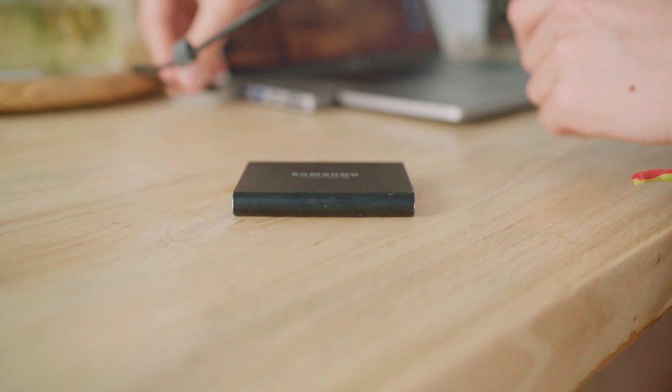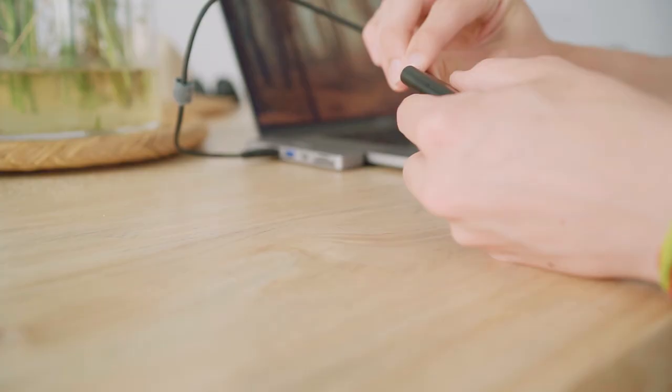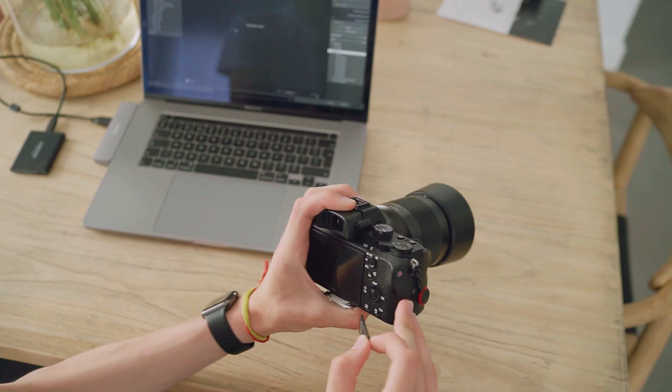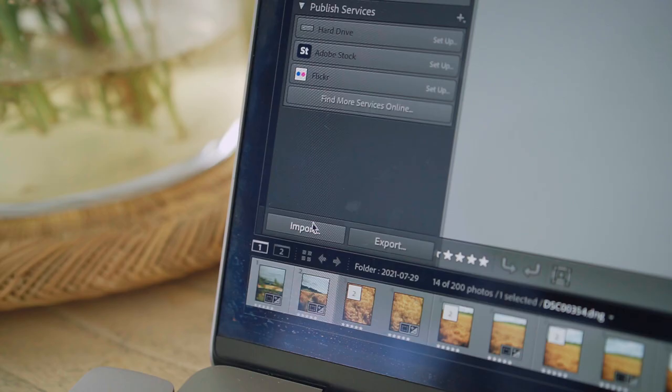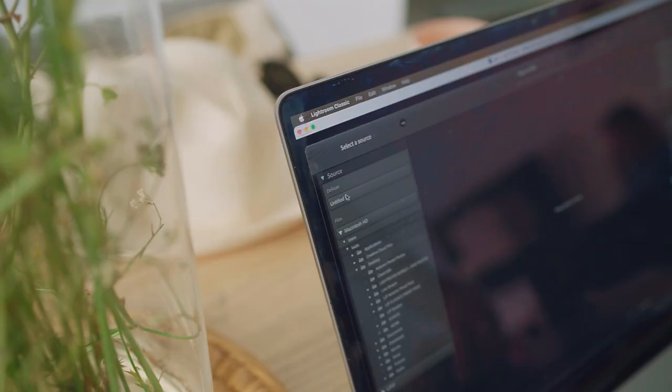The next stage is importing my photos for editing. I don't do anything too fancy here — I pop in my SD card and SSD drive where I store all of my raw photos, and simply use Lightroom to import my shots into the library held on that SSD. Once my shots are in, the first stage of trimming down the shots — the good ones from the bad ones — begins.